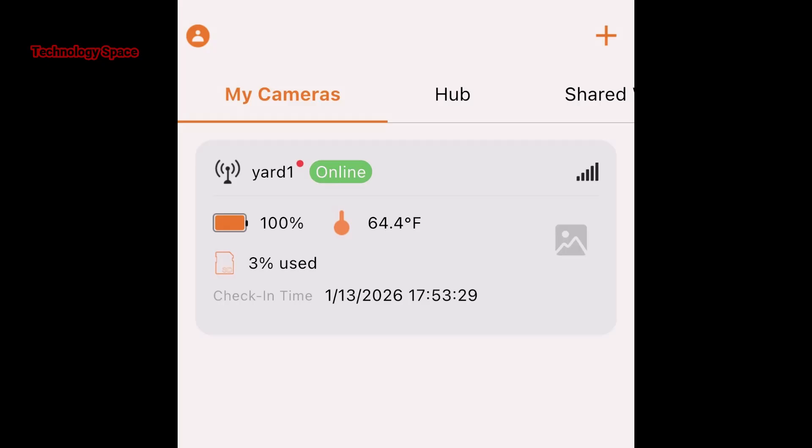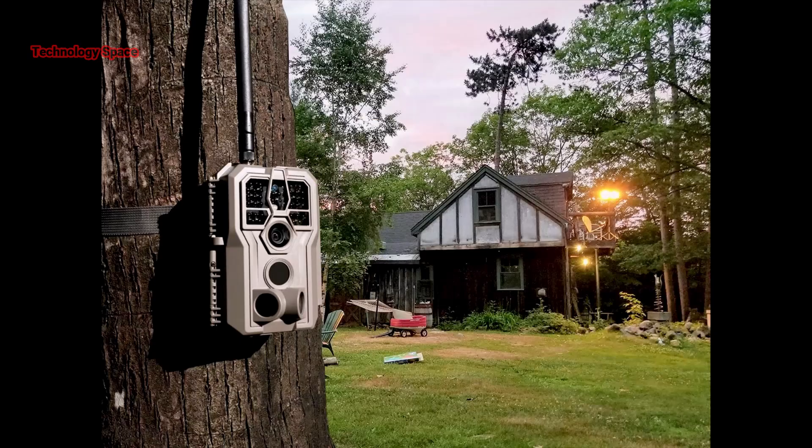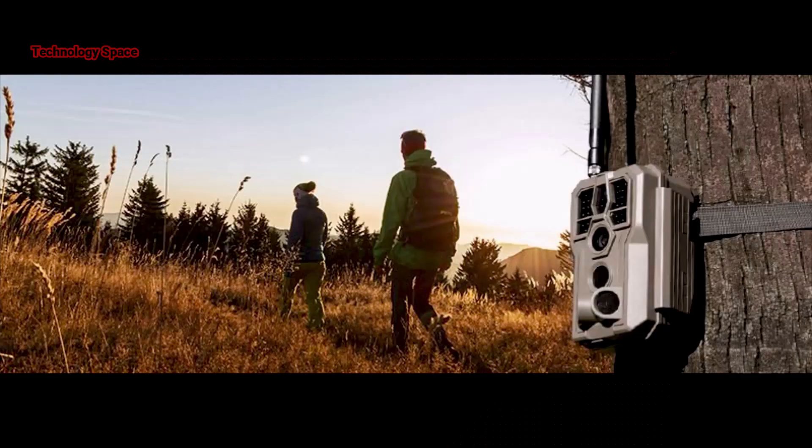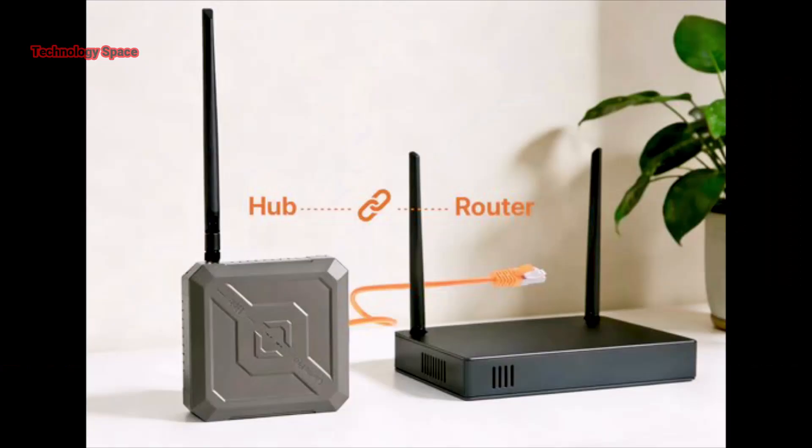This is perfect for large backyards, long driveways, farmland, cabins, or hunting land. You don't need cell service at the camera. You don't need Wi-Fi out here. The camera just talks to the hub, and the hub sends everything to the app.